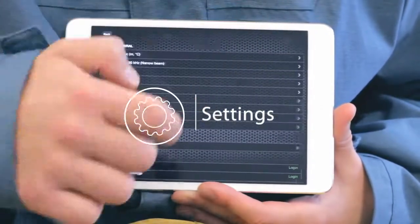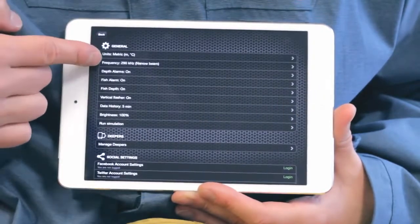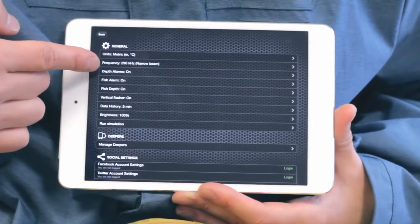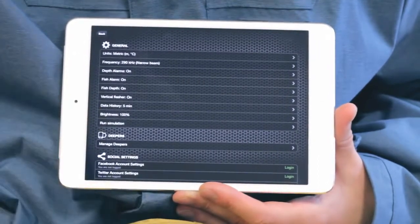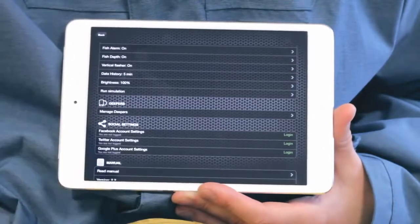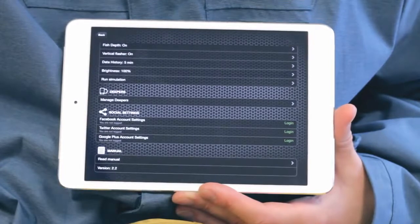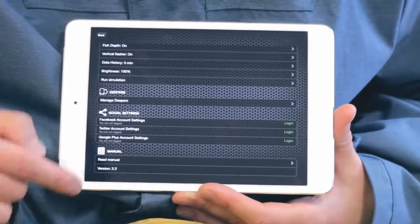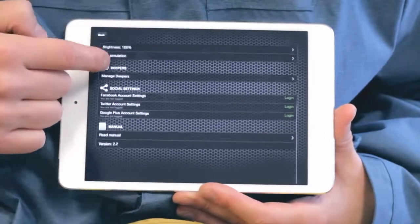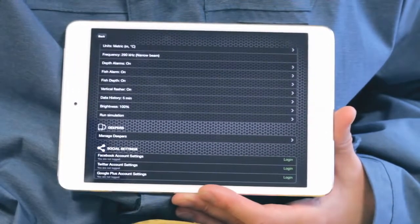Settings allows you to configure the Deeper application according to your needs. You can change units, sonar frequencies, and turn on or off alarms for fish IDs and depth warnings. You can run simulation mode and connect or disconnect any Deepers. The backup function, Android only, lets you export your photos, entries and comments straight to Google Drive, so if you switch phones or it gets lost, you won't lose all of your data.